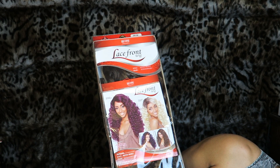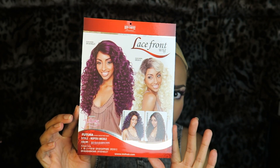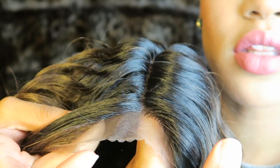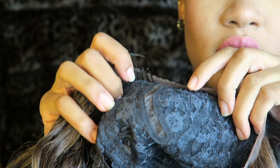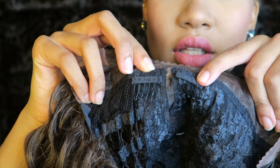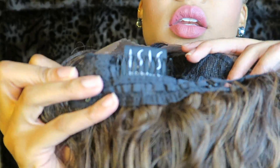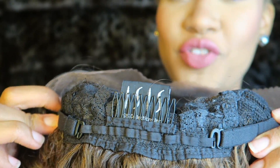This wig is called Nicole and it's from Red Carpet Premier in the color 1B Ash Brown. It's an L-part. It looks very natural, very realistic, and it has two clips in the front, one clip in the back, and two straps for extra safety.